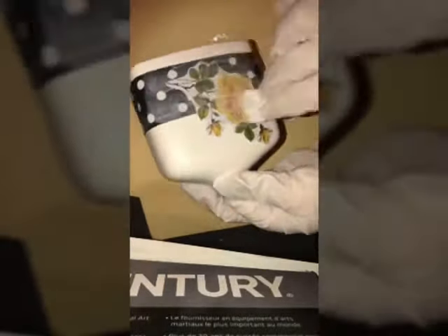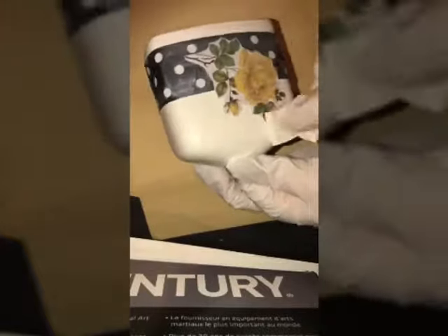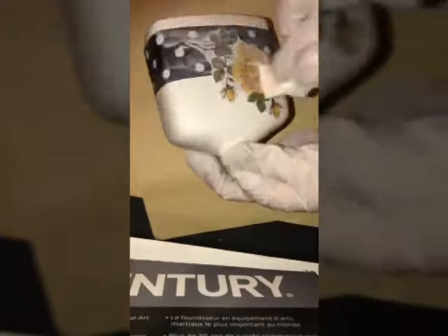Thankfully, I was able to wash it off while it was still wet. You're going to want to repeat the same steps on the back, just applying a generous amount of glue on the inside and outside of the flower print. Once it dries, you could go over it once or twice — I went over it twice.